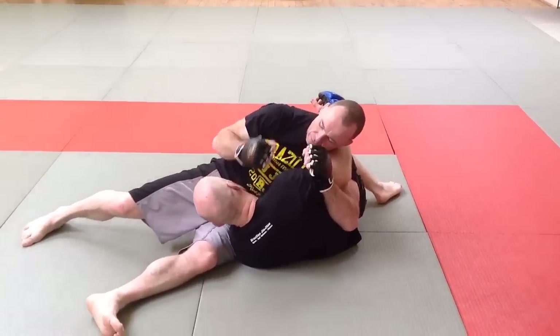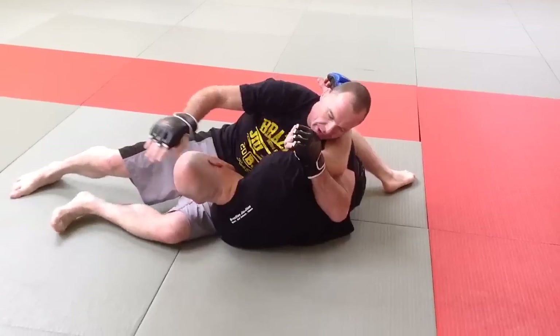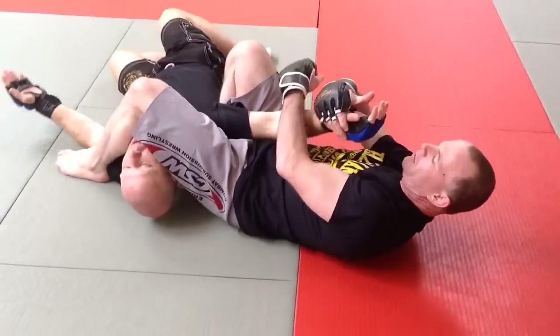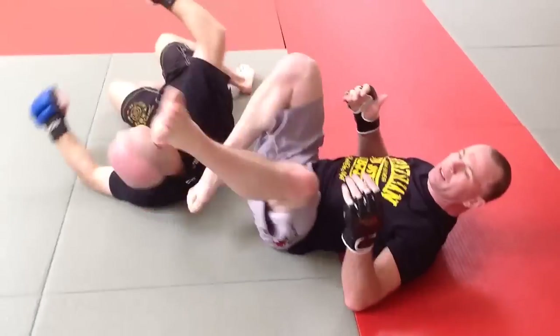If you move to here, you can start to hit — this knee's going to be over. Keep in, keep nice and close, keep nice and tight, and then take down about here.